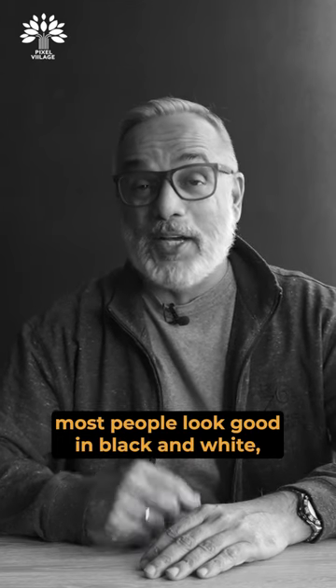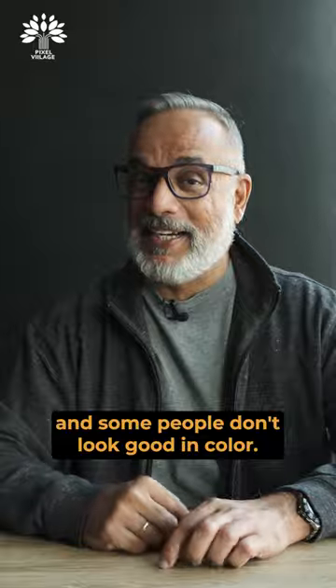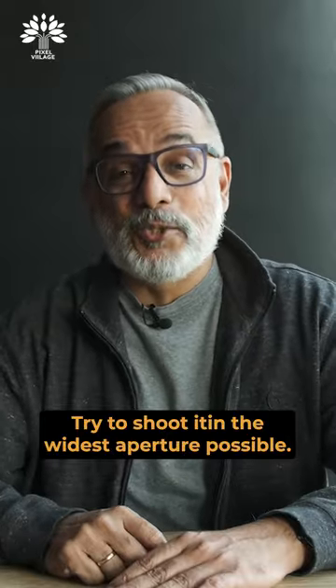4. Most people look good in black and white, and some people don't look good in color. 5. Try to shoot at the widest aperture possible.